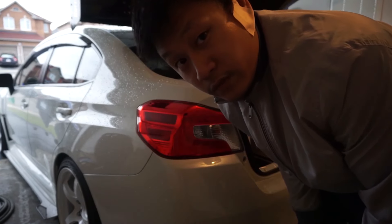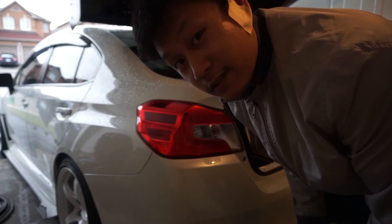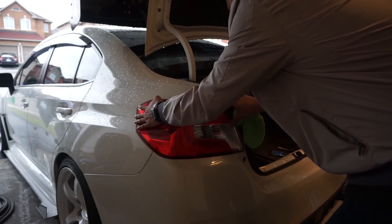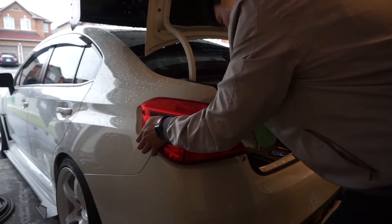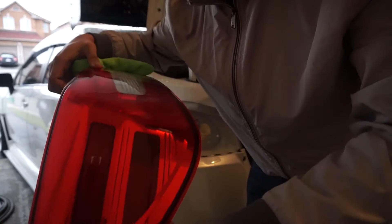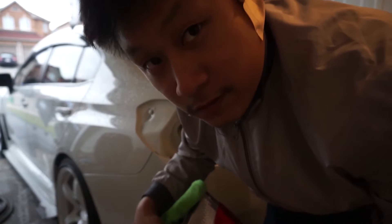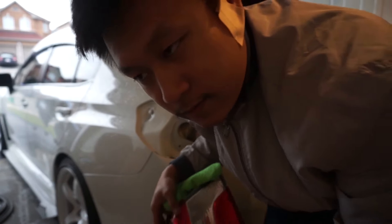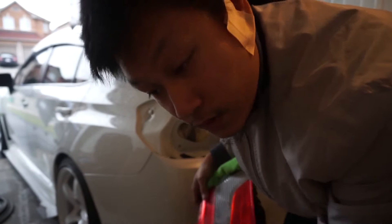I've never done this before, I'm scared. I don't want to break any tabs or anything, so let's give it a shot. And it's out! Let's get the new one in and test it first before we put everything back — I don't want to reassemble everything and have it not work. That'd be a problem.